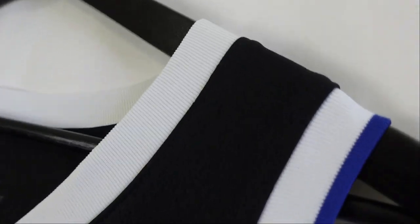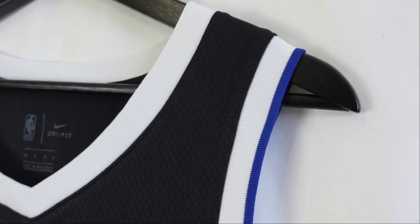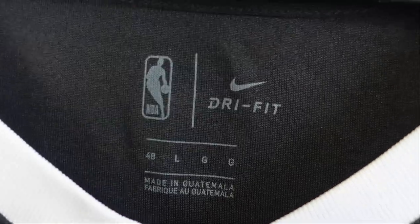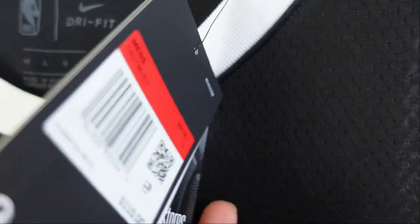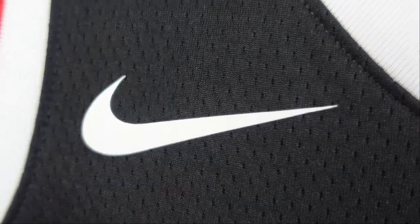When we flip it to the front, the collar is white. On the arm openings, you got one side with the red trim and the opposite side with the blue trim. When we go to the neck label, this one's a size large, made in Guatemala, Dri-FIT. The retail tags say NBA Authentic, standard fit, Dri-FIT — 110 bucks. And we go to the Nike swoosh; it's a white swoosh, nicely heat-pressed.